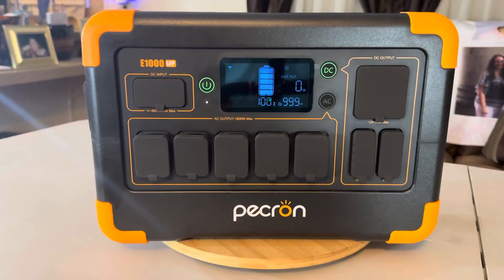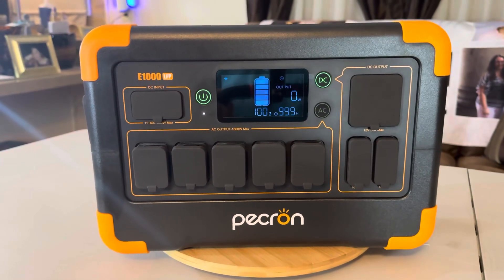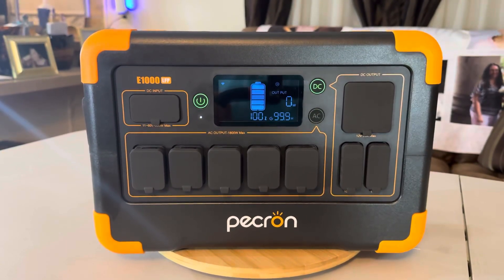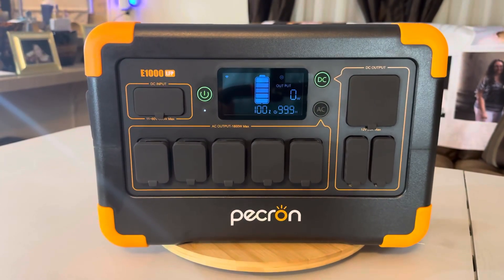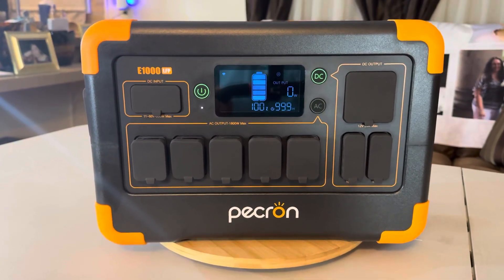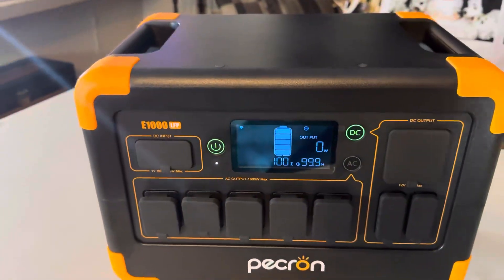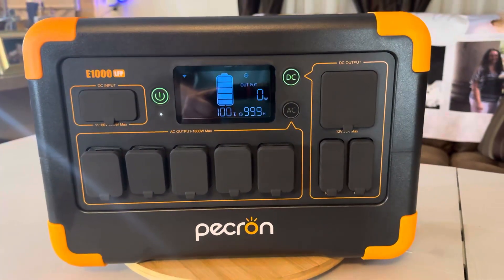It has battery heating intelligence and temperature management. It has a UPS function — you can plug this into the wall and then plug your refrigerator into it. If the power goes out, this will kick over and run your refrigerator until the power comes back on or the battery goes dead. If power is restored, it will run your refrigerator and charge this back up for the next time. It also has pass-through charging, so you can use it and charge at the same time — you want that in any power station you get.